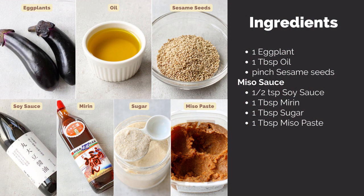For the miso sauce: a half teaspoon of soy sauce, one tablespoon of mirin, one tablespoon of sugar, and one tablespoon of miso paste.